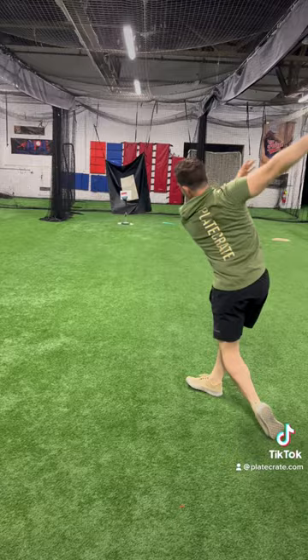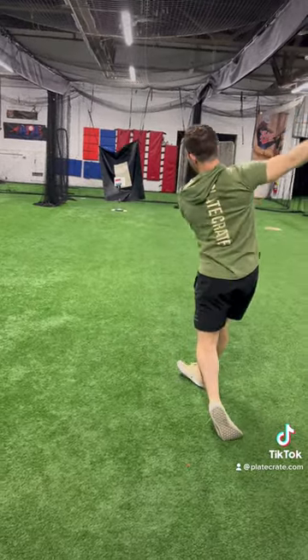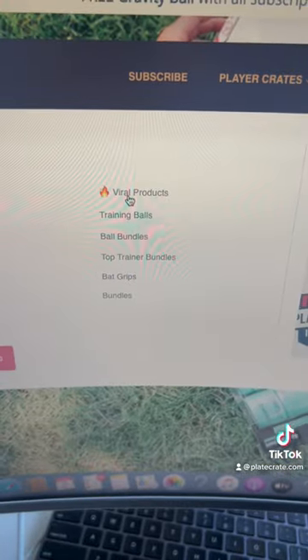Available now as a three-pack in our viral product section on playcrate.com. Get it right here.